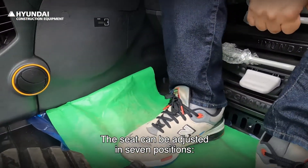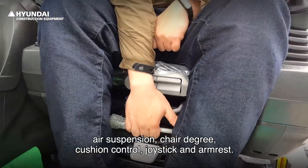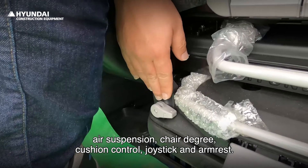The seat can be adjusted in seven positions: chair alone, chair and console, air suspension, chair degree, cushion control, joystick, and armrest height.